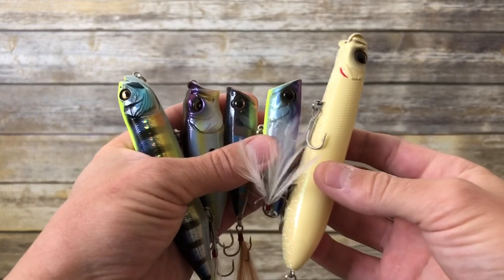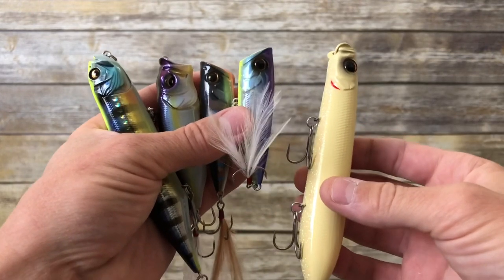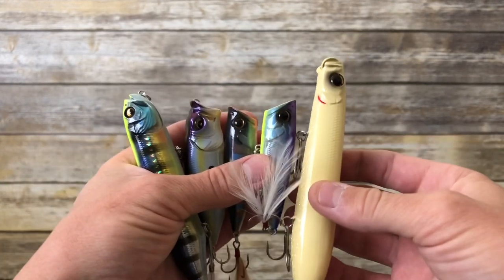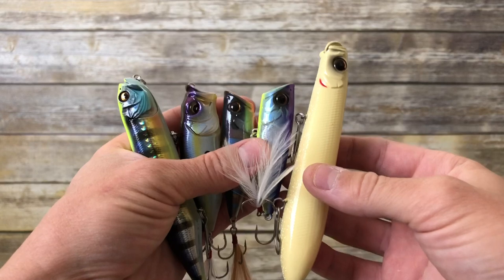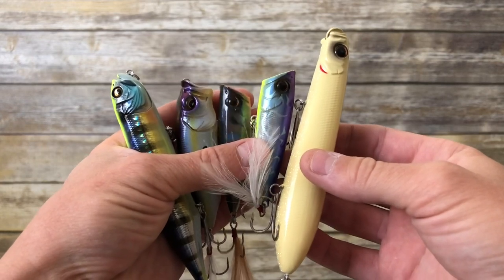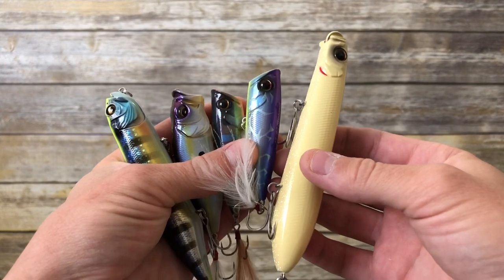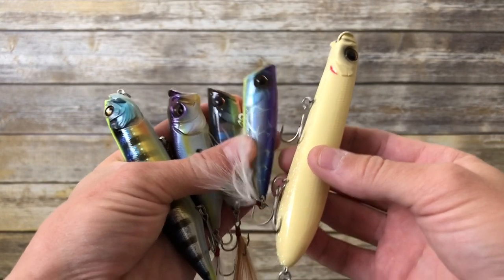That's going to do it for today's video. Thank you so much for watching. I'll leave links down below in the description to all of these baits where you can find them at Discount Tackle if you're interested in checking them out. If you haven't already, give this video a thumbs up, make sure you're subscribed to the channel, and I will see you again very soon. Cheers guys!